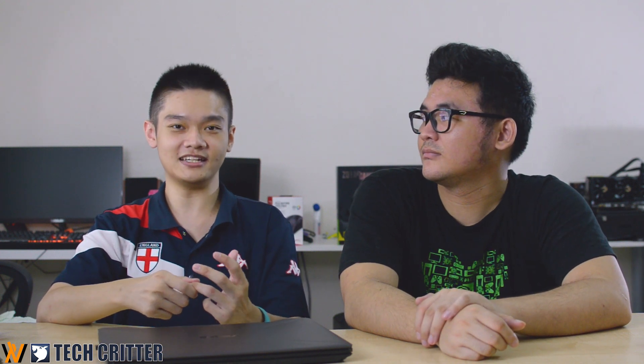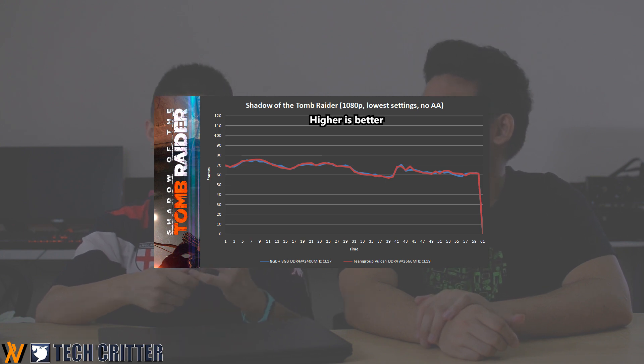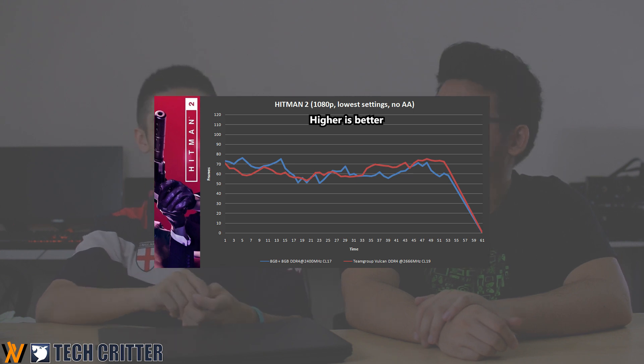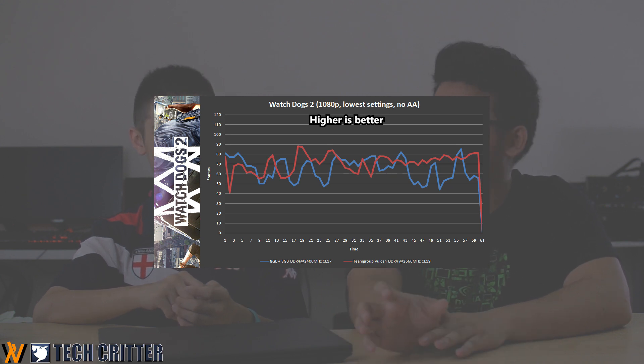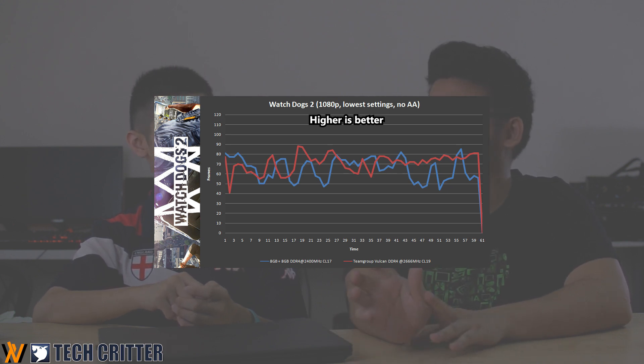The overall performance after upgrading the RAM breaks down into a few parts. For video rendering, there isn't much difference — everything is within margin of error. But for games, especially titles like Shadow of the Tomb Raider and Hitman, mixing RAM does show some difference. The most significant difference was in Watch Dogs 2, where higher memory speed gave higher minimum frames per second compared to the default FX505 configuration and the mix-and-match kit.